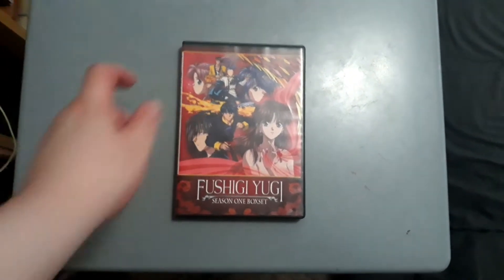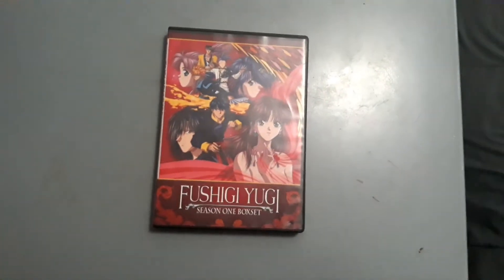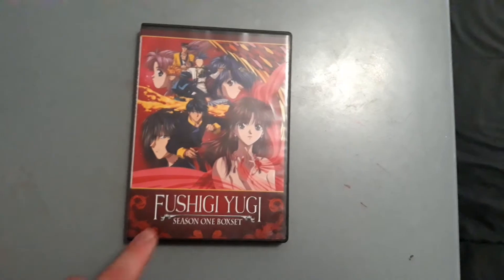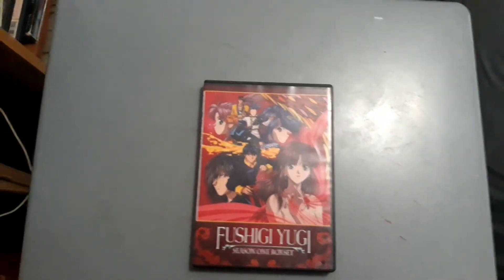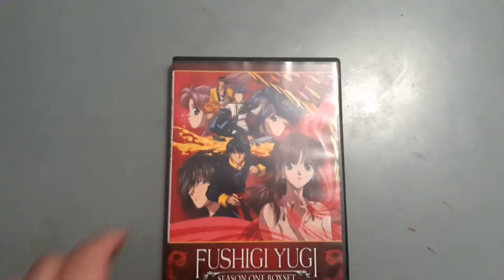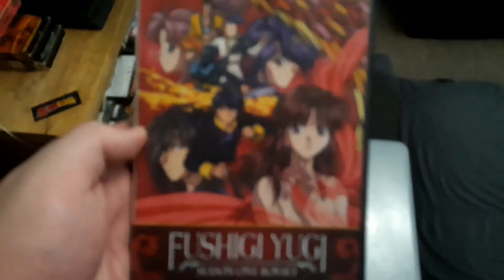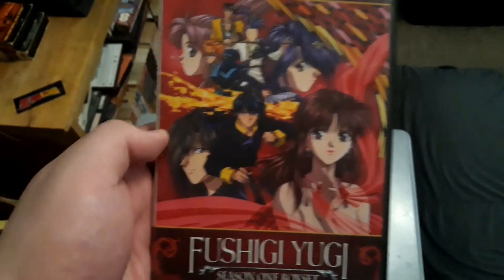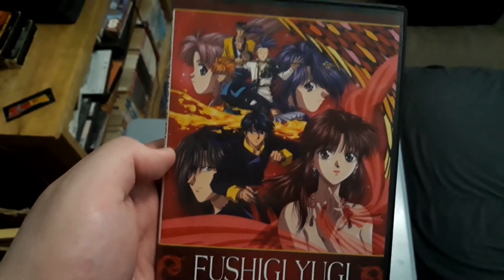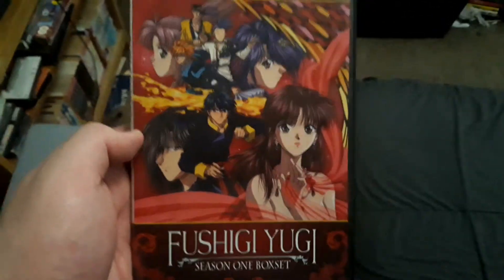Here we have the first season of Fushigi Yugi The Mysterious Play. It was also released under the Pioneer Geneon release, but the one I have is the Media Blasters release. I got this for Christmas. There's Tamahome, Miyaka, and Yugi on the cover, as well as a lot of the other characters on the cover of the Fushigi Yugi Season 1 DVD.